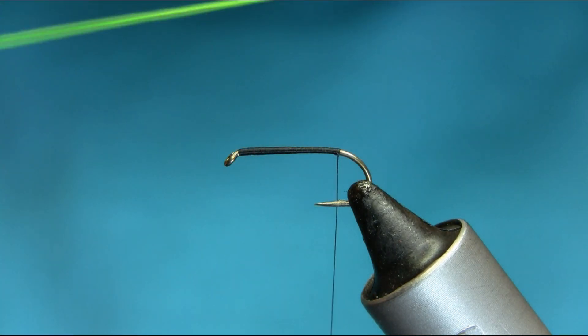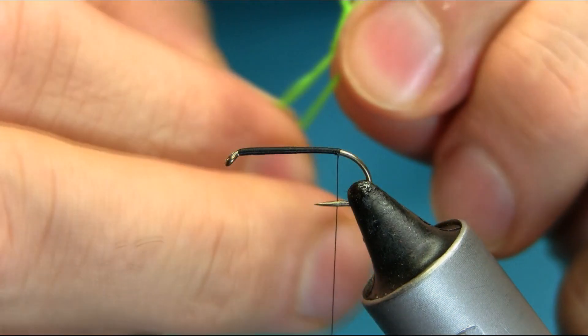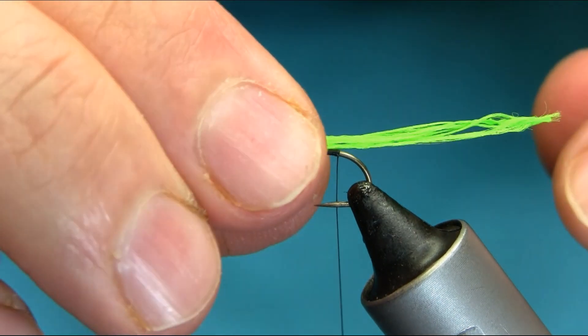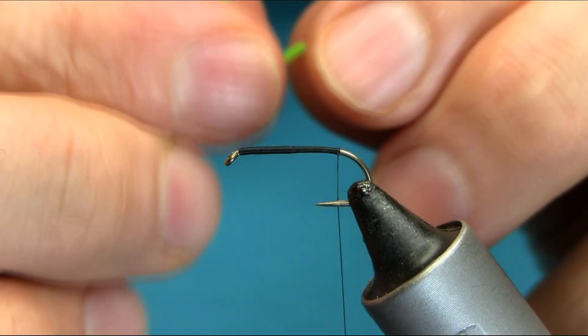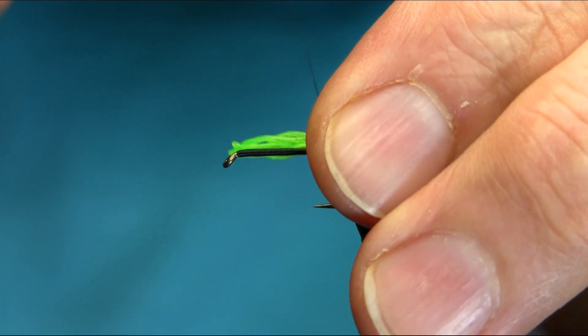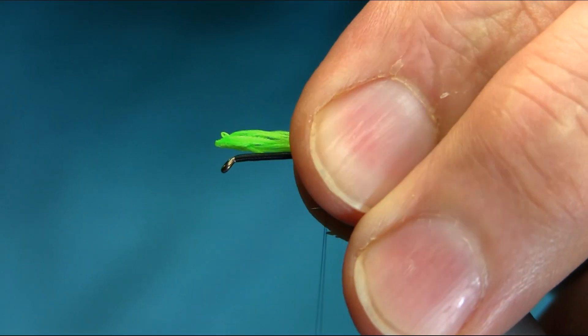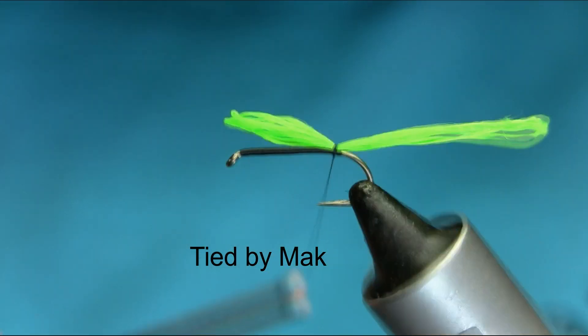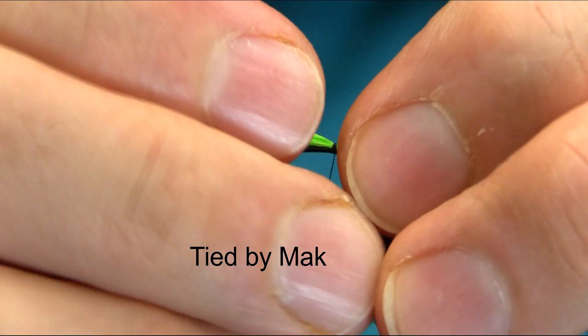So I'm folding it a few times. You can fold according to the size. Just do one more. I'm just going to keep the body length, so just make sure it's sitting just on the top.